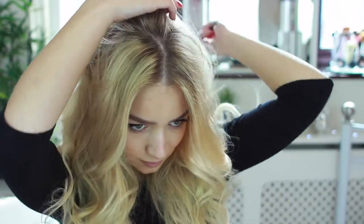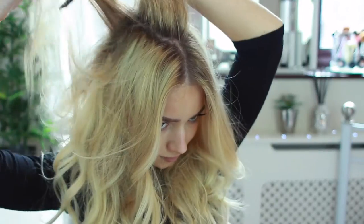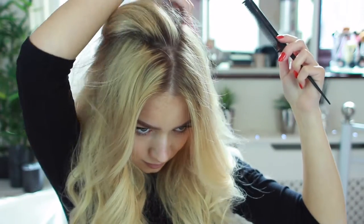Once you've added some waves into your hair, you just want to create a section near the back of your head. Pick up small sections, brush them through, and then gently backcomb them. To backcomb, all you need to do is push against the root of your hair with your comb. It's a super easy process.